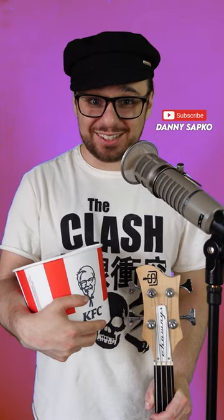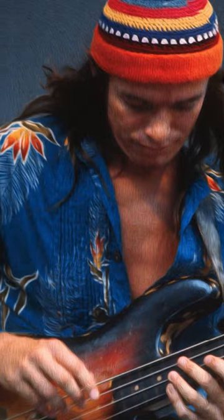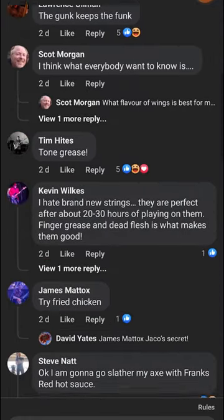Can fried chicken make your bass sound better? It's rumoured that legendary bassist Jaco Pistorius would smother his strings in chicken grease. And after reading a discussion on Facebook where tons of other players are doing the same, I thought I'd better give it a go.